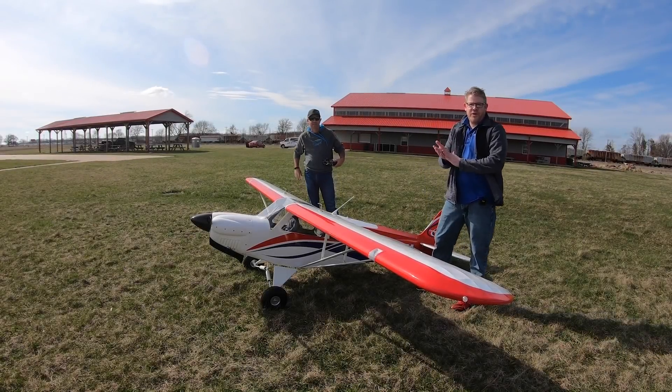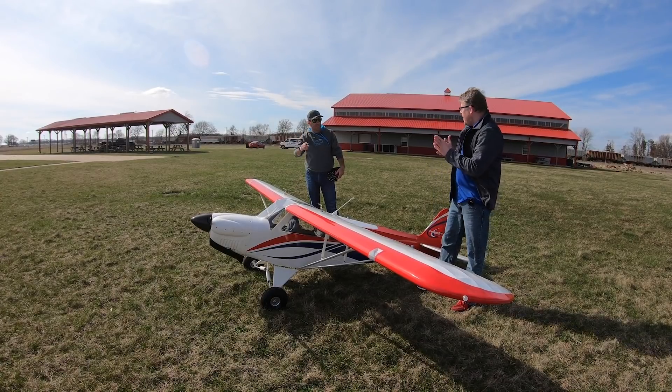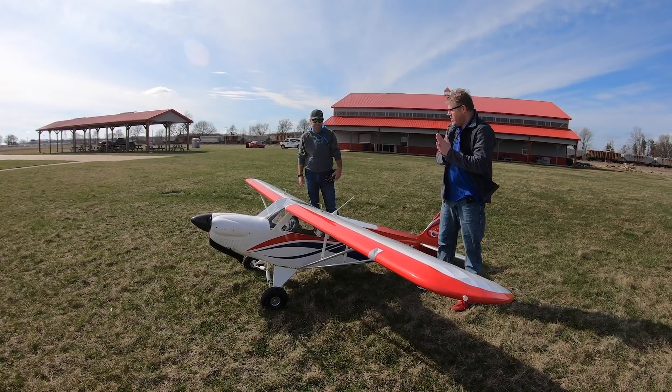Hey guys, we're here at the beautiful Eli Field. My name is Alex Albert from the marketing team at Horizon, and I'm here with Ali Macinchy, Product Developer for the new FX Cub.